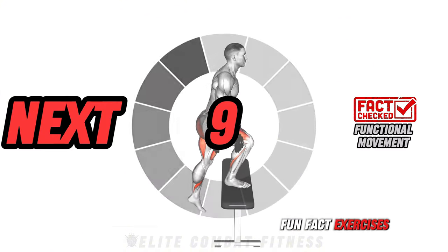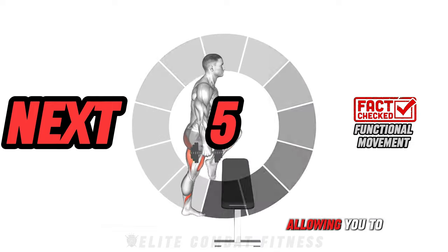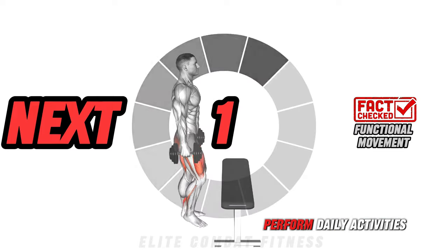Fun fact: exercises that mimic everyday movements improve functional strength, allowing you to build toned muscles while also increasing your ability to perform daily activities.